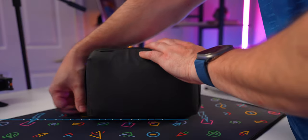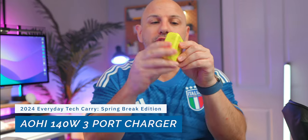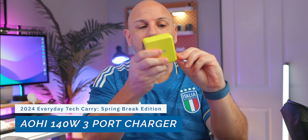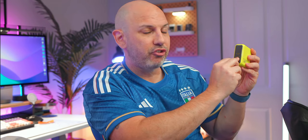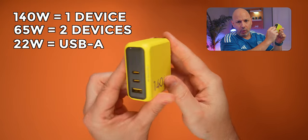Staying on the charging theme, all my chargers and cables live in the Peak Design tech pouch — an accordion-style organizer that holds a surprising amount while taking up minimal space. My charger of choice is the AOE 140-watt triple-port USB-C PD 3.1 charger. It's super compact with folding prongs, actually smaller than the MacBook Pro's own 140-watt charger. It has a visual indicator showing whether it's using fast, regular, or triple charging, and can output 140 watts max to a single USB-C port regardless of which port you use.